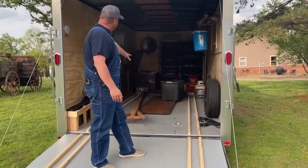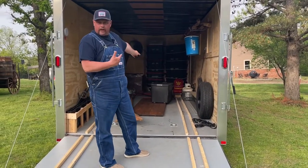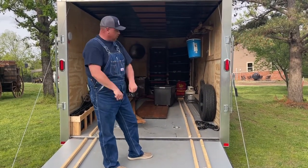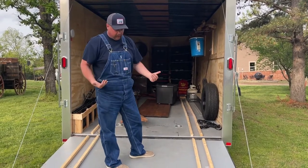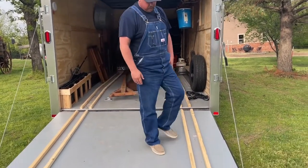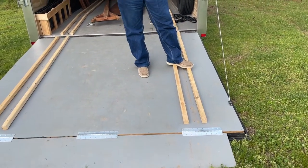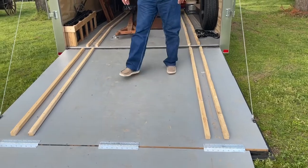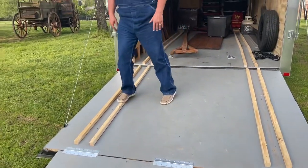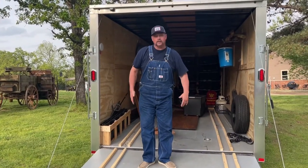We have a winch at the very front — a 4,500-pound winch that I have hooked to my battery in my truck. I have a connector and that's how we pull the wagon up here. It's very heavy. Right now I have these two-by-twos — I'm probably going to change that out for something metal, but it's working fine for now. It kind of keeps the wagon wheels in a rut, so that helps out quite a bit.